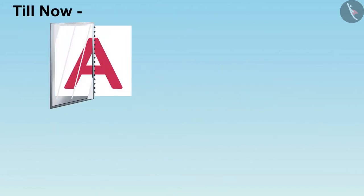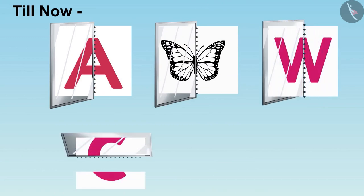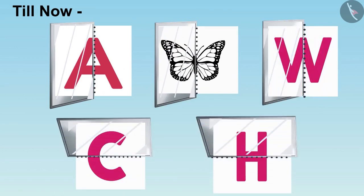Children, welcome to this video. So far, we have seen many pictures on the mirror by placing the mirror on the dotted line. In this video, we will see some more examples.